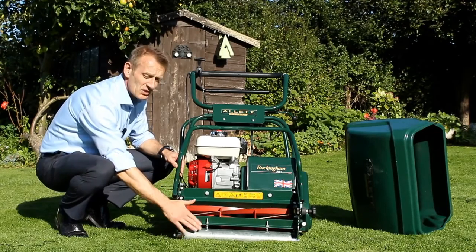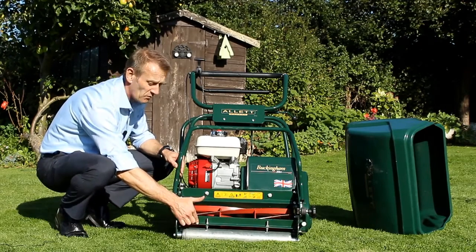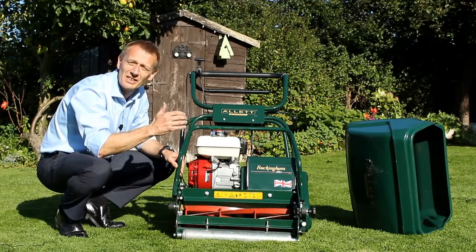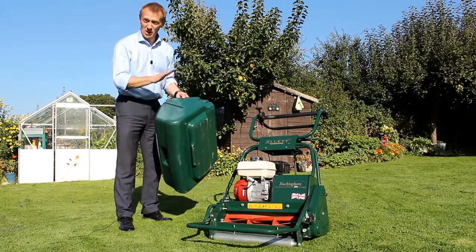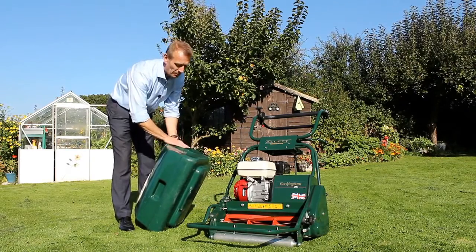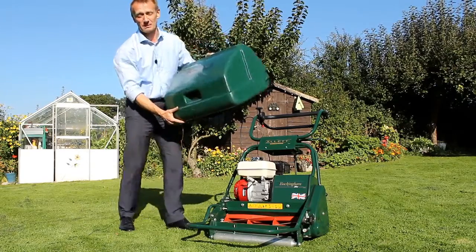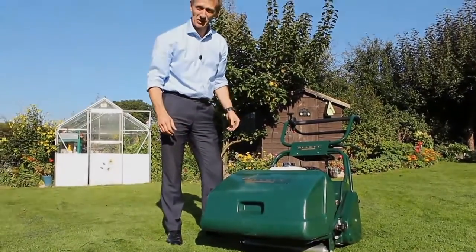After the front roller has rolled the grass down, we rake it — there's an adjustable rake just behind the front roller. This serves to stand the grass upright and also removes any loose debris, including things like moss, before the cutting cylinder then cuts and picks up the material and puts it into the grass box. The Allett Buckingham uses a large plastic grass box which is extremely robust and durable. We use plastic because the paint colour stays on throughout the life of the product and it doesn't get dented when you accidentally bump into the rockery. The grass box clips simply and easily to the front of the machine and collects all the grass clippings.